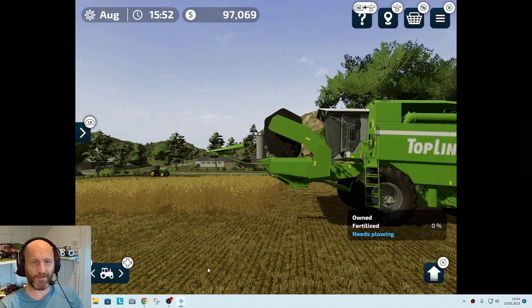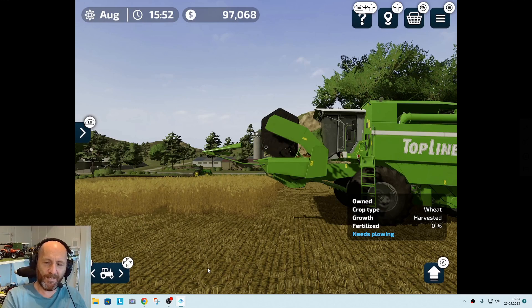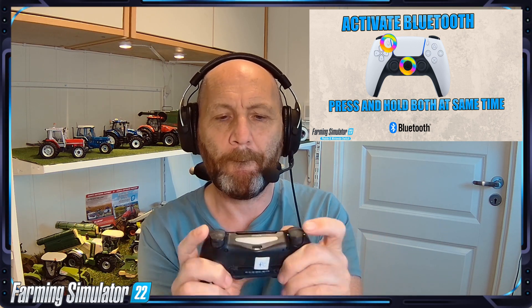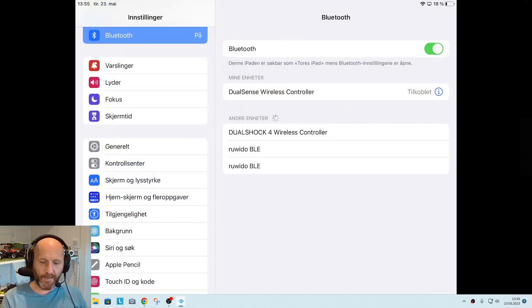I'm looking at three different screens right now — the gameplay screen, the OBS screen, and this one — so I'm a bit confused. But anyway, now we're going to try the same thing with the old-style PlayStation 4 controller. Same process: press the PlayStation button and the small Share button on the top, hold them, and there we go — you can see it blinking. Back in Bluetooth settings we now see 'DualShock 4 Wireless Controller'.